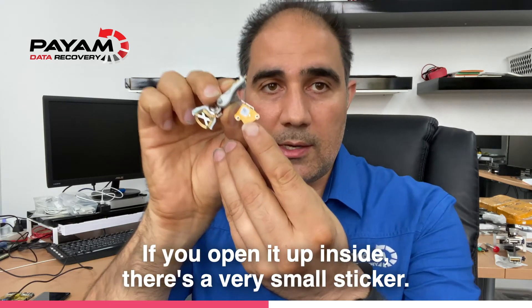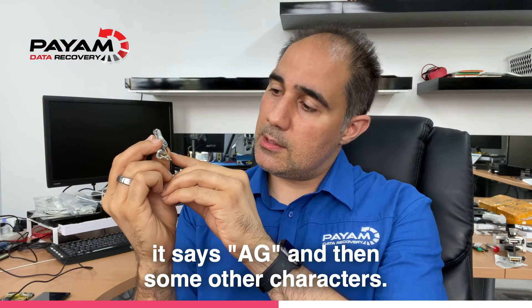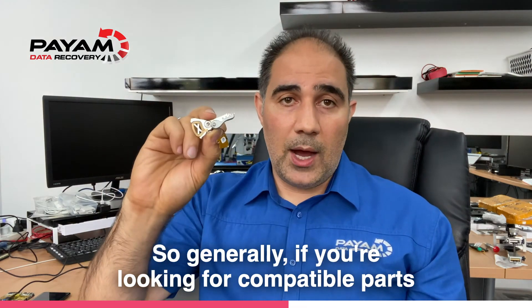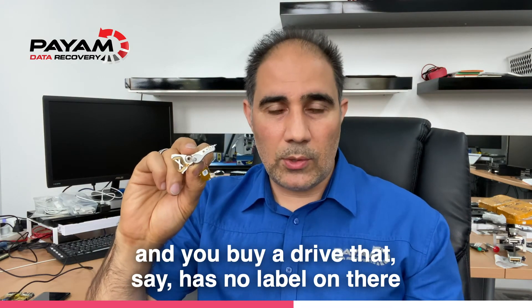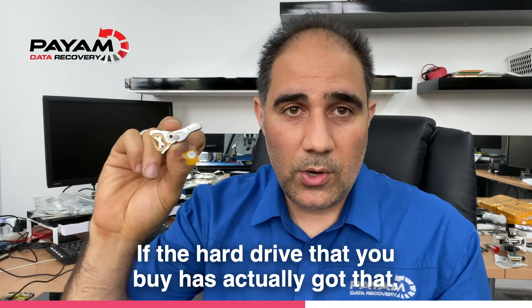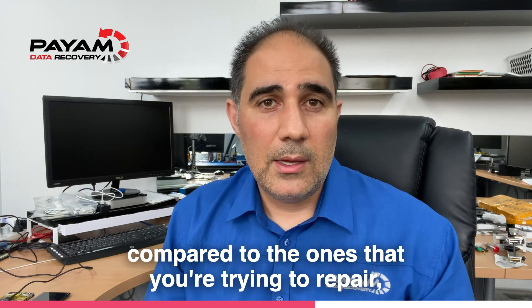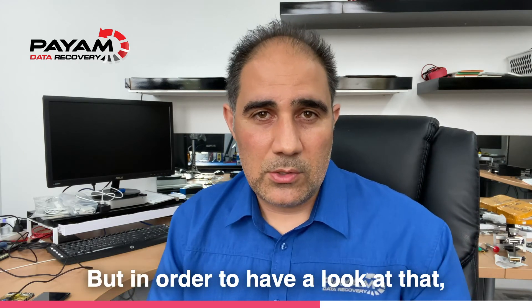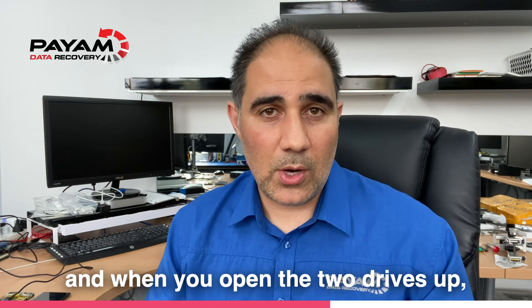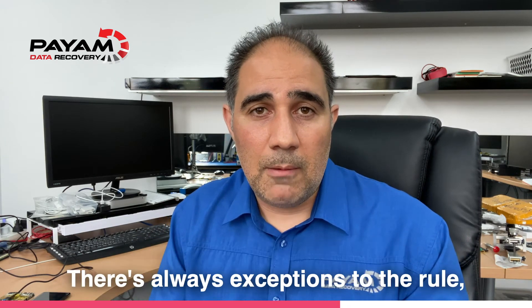Here's a lesser-known method. A 2.5-inch set of heads from a Seagate hard drive — if you open it up inside, there's a very small sticker. If we look carefully on this part here, it says AG and then some other characters. Generally, if you're looking for compatible parts and you're not 100% sure, and you buy a drive that has no label or the label's been ripped off, you can look for either AG, TI, or LSI. If the hard drive you buy has those same first couple of characters compared to the one you're trying to repair, there's a good chance it'll be compatible. But to check that, you need a class 100 cleanroom, laminar flow cabinet, or dust-free environment. When you open the two drives up — the faulty one and the good one — you can very easily confirm if the head or preamplifier type are actually the same.